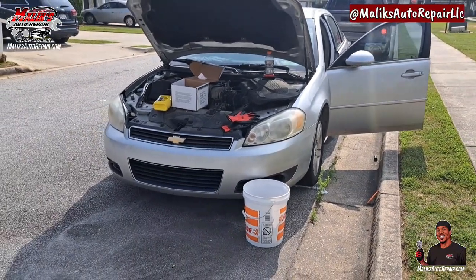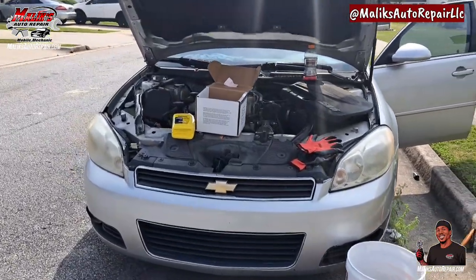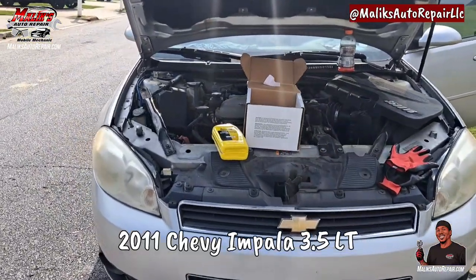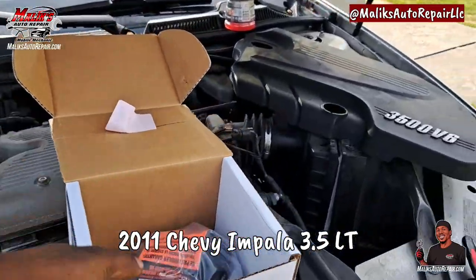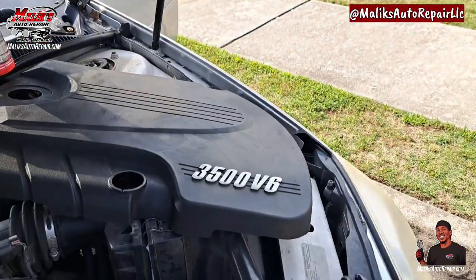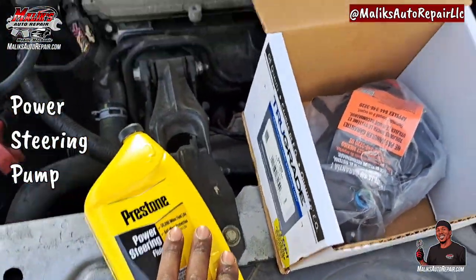Rise and grind, I'm back with another video. We got a 2011 Chevy Impala LT, it's a 3.5 - we're doing a power steering pump on it, changing it out.